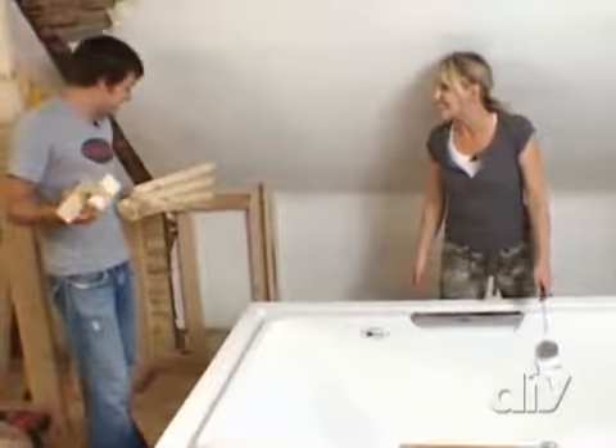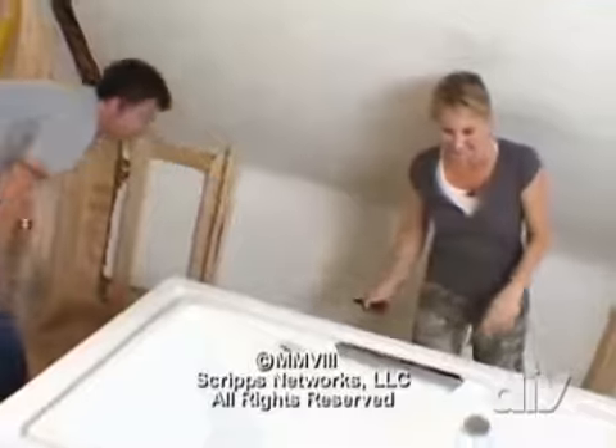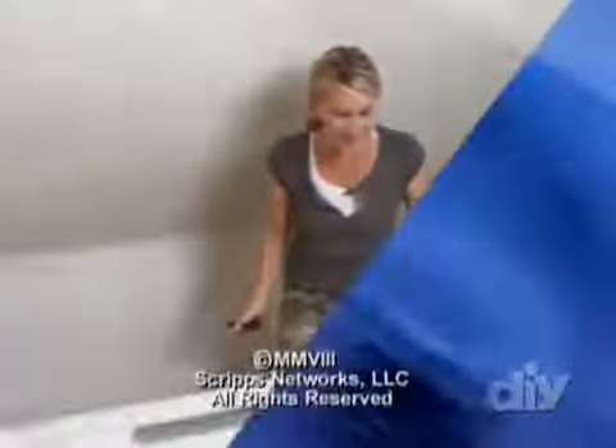Making some progress — one step closer to a bath. I've got some wood ready to go here. You cut it straight? Straight enough. Let's get this framed in.